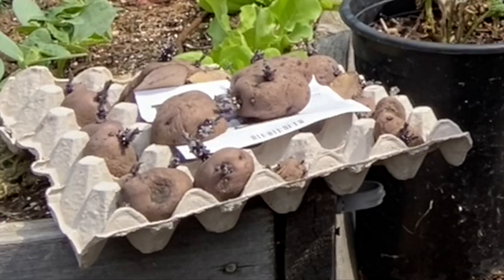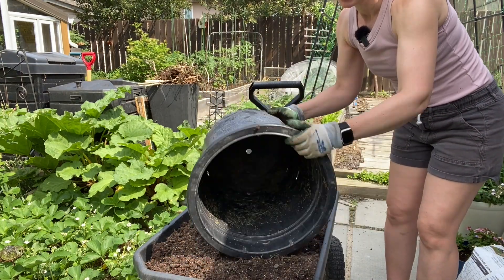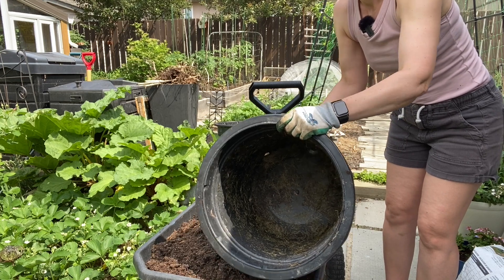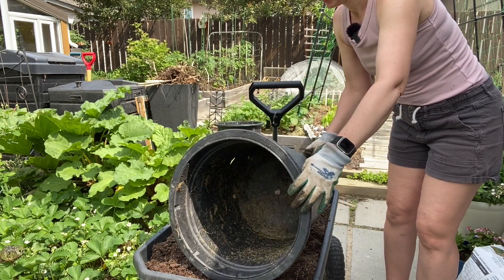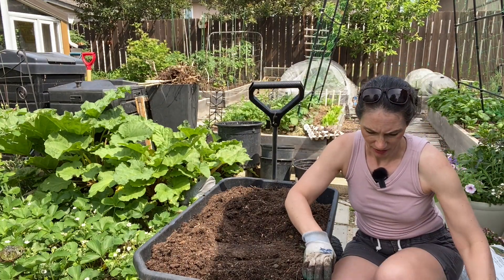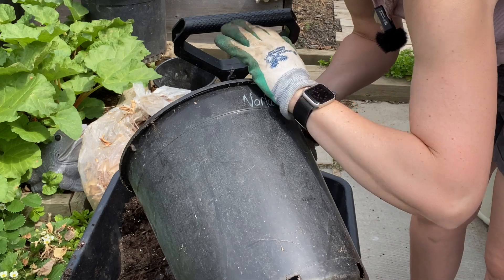So I'm going to be planting these in some pots. I have a couple of very large old tree can pots here. They're about 18 inches tall by 15 to 18 inches across. And then I have a few more that are about 15 inches tall by about 12 inches across.